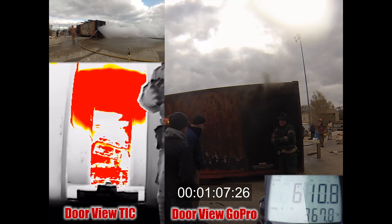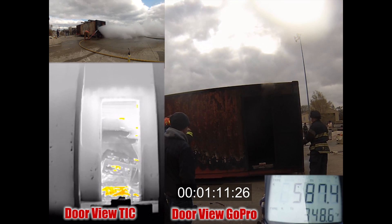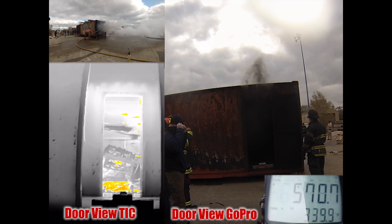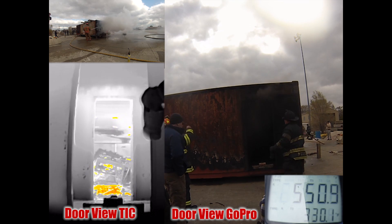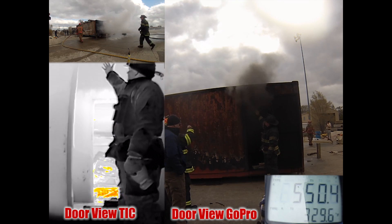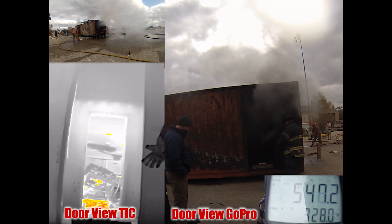In conclusion, we put water in onto the fire, suppressing it, cooling it, while simultaneously venting out through the fire room, controlling our flow path, making it safer for firefighters, ourselves, and victims. Making our job a little safer.